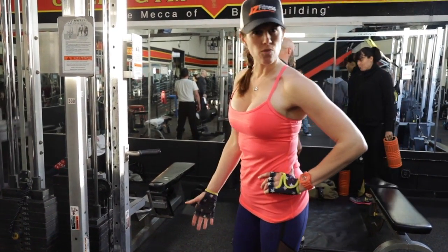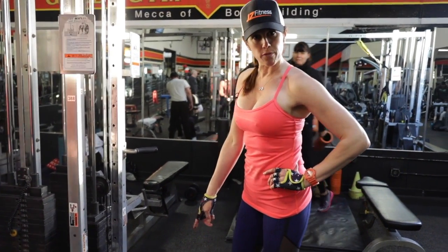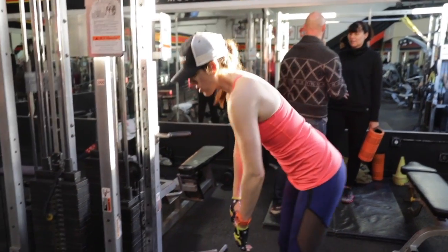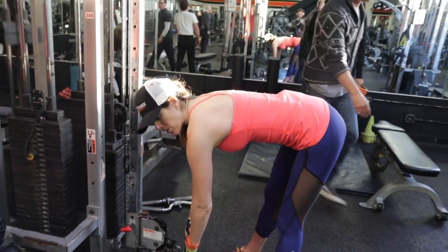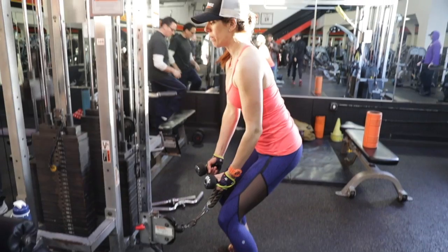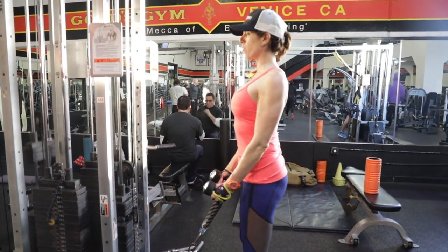So bicep curls. I love this rope. Make sure whenever you're going from the lower part of a pulling system, you can't just come down and bend. Look at this position — that is so wrong. You've got to bend through the knees and the hips and bring yourself up to a standing position, and then you're ready to go.